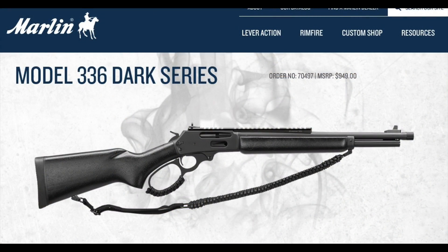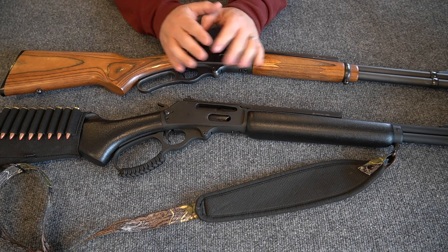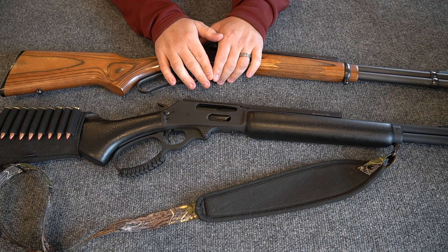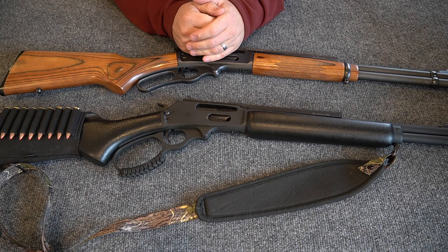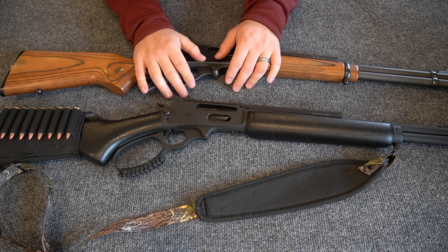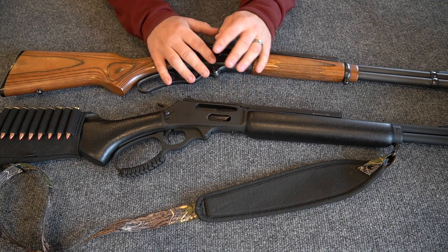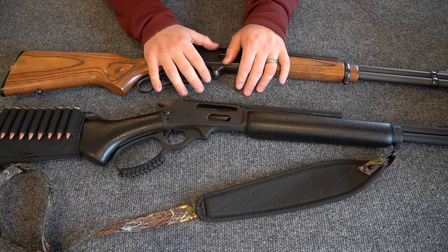There are people responding and asking questions and making comments on that video, saying that Marlin's quality control has gone in the toilet since it was purchased by Remington — I think that happened 10, 15, maybe 20 years ago. They're saying none of these guns that Marlin is currently producing are at the quality level — the bluing, the quality of the wood — as my grandpa's Marlin 336 from the 1980s or 1970s.